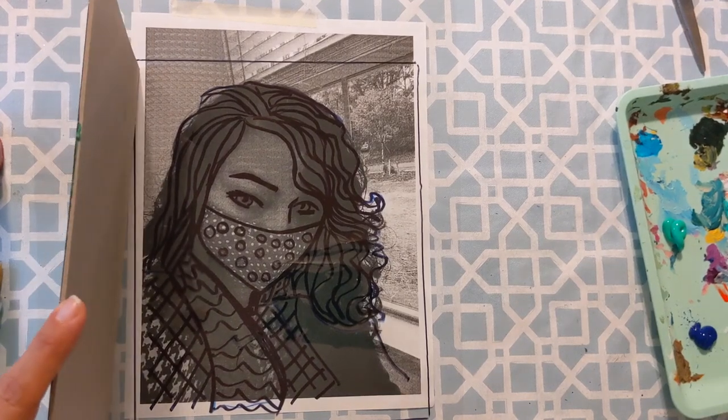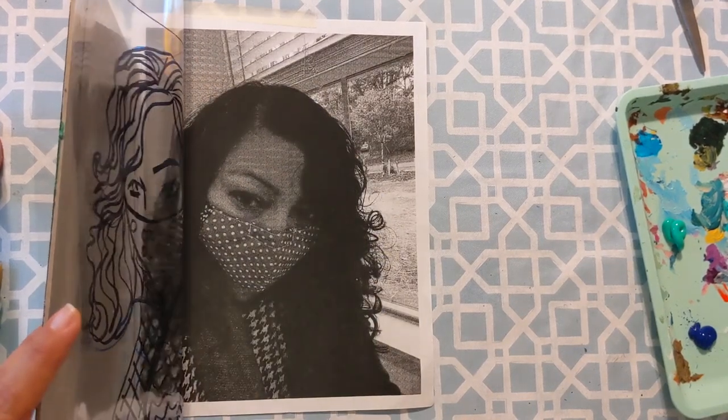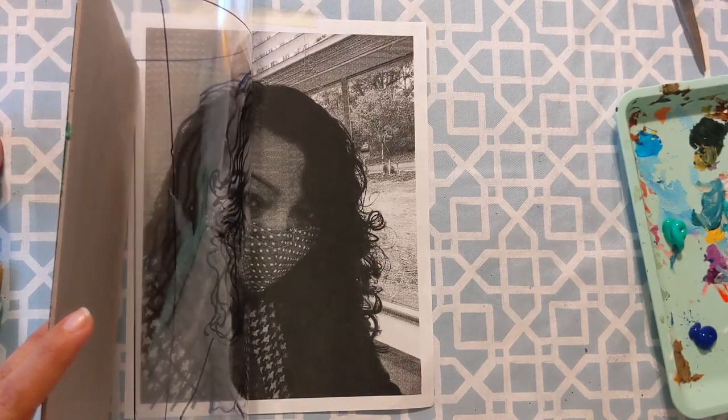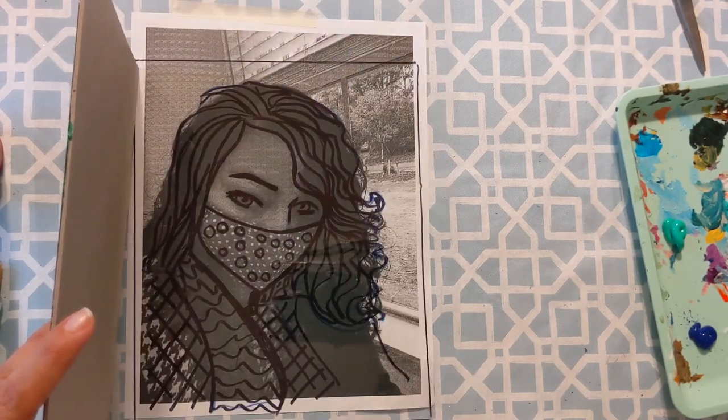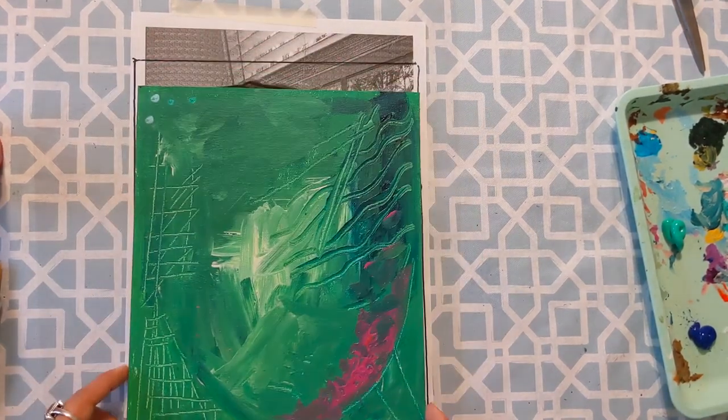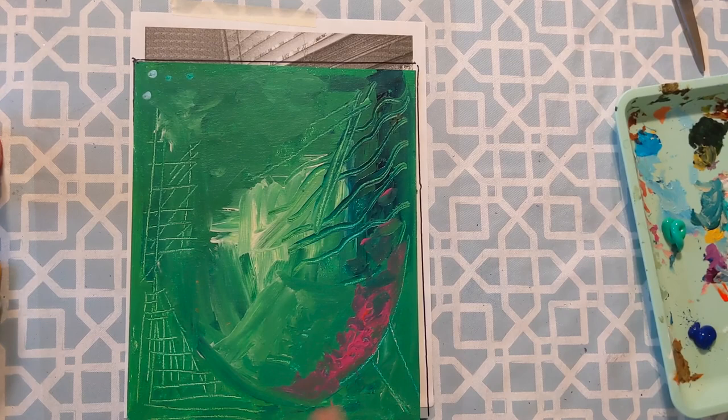In these next few videos, I'm going to show you how we're going to finish our painted portraits. We've been working so far with some photos of ourselves, some cellophane, and also canvas board. This idea was inspired by Miss Amsler's art room blog.